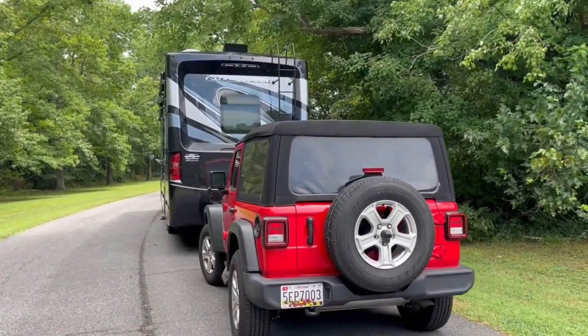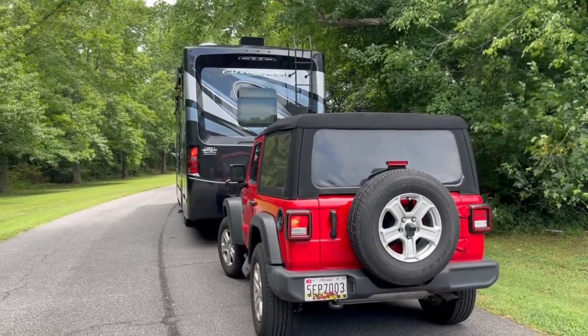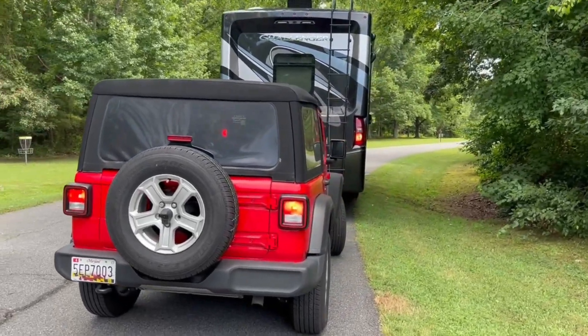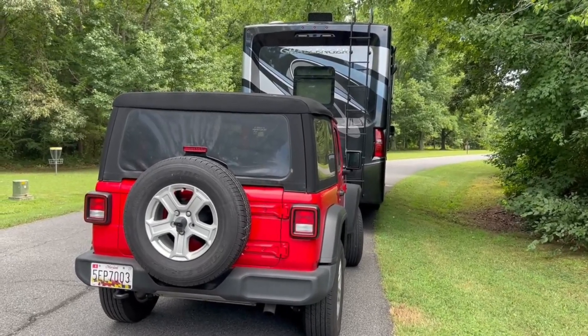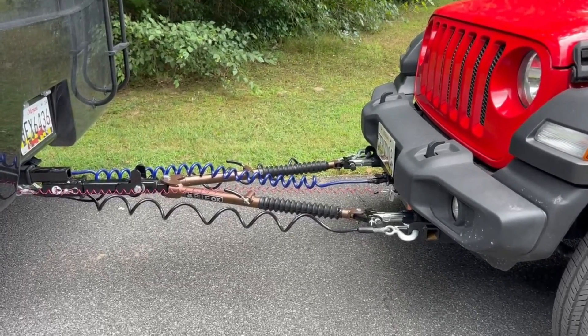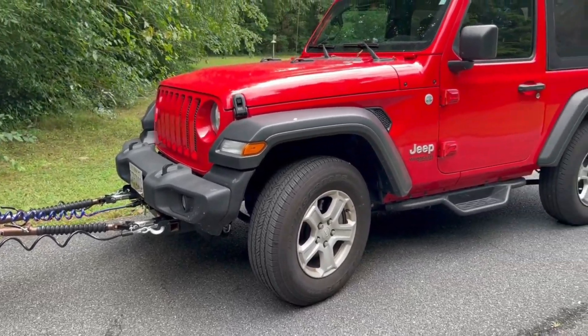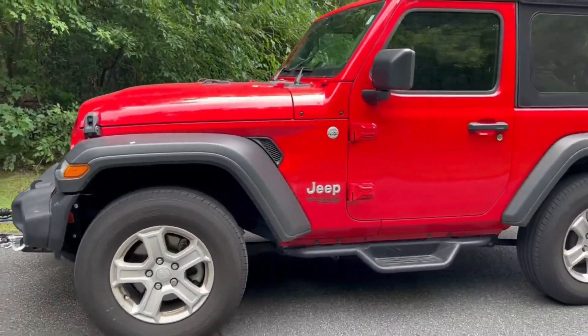Typically Mike and I are on our phones talking to one another, but since I'm recording I'm going to give him a good old thumbs up to let him know the brake lights are working, and that the left and right blinkers are working. Now he's going to pull forward and we're going to monitor the tow bar arm to make sure the wheels are all moving safely. And it clicked — the wheels are perfect.